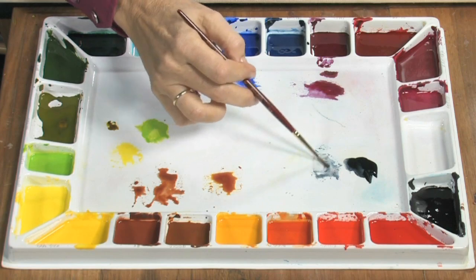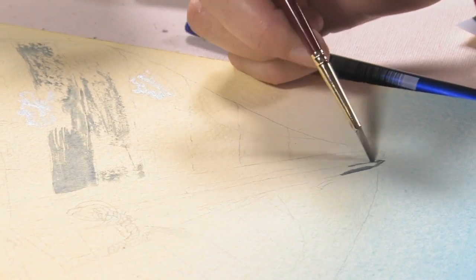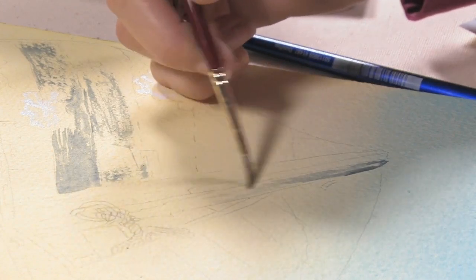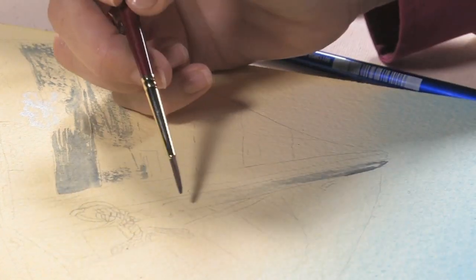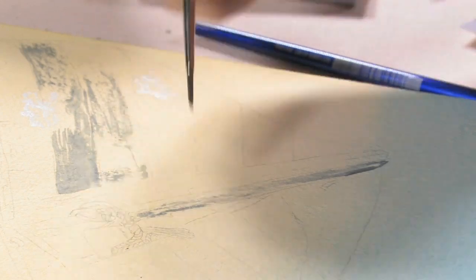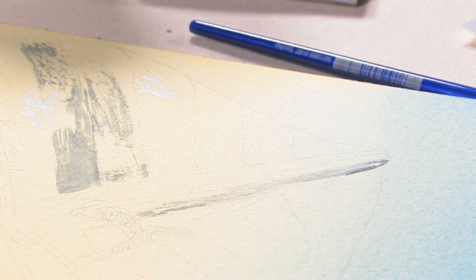I'm going to use a little bit more of the Payne's Gray and start to work in this area. It looks like I'm being careless, but this is what makes this old wood look really neat. I have to be careful with this Payne's Gray too — it's strong.